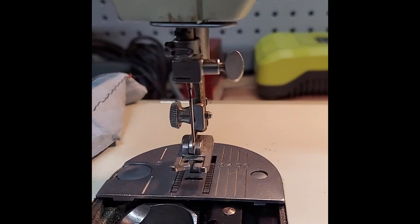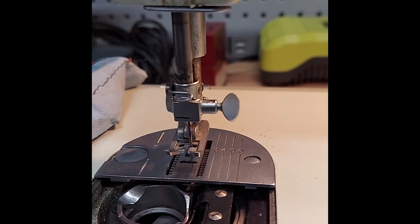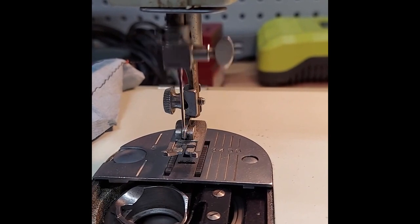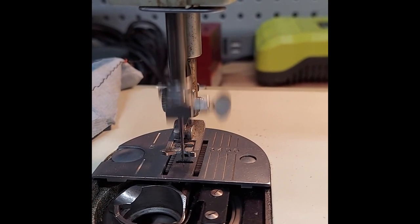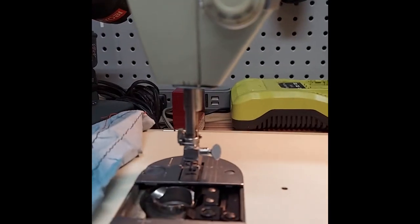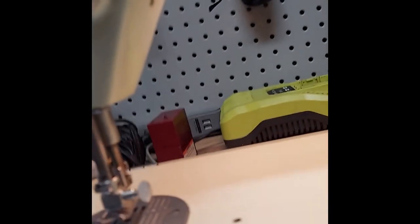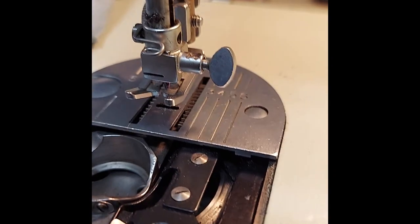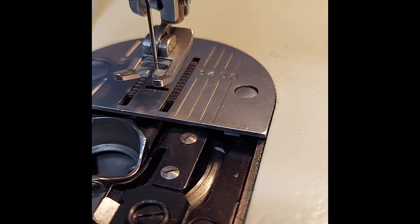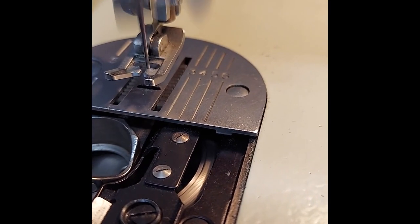Middle width — as you can see it's clearly going from side to side, but not as far. Every function on the machine has been tested. You can see the foot action — that's forward, and there's reverse.